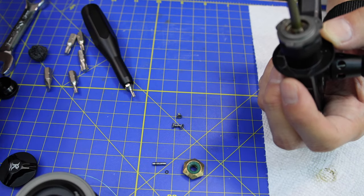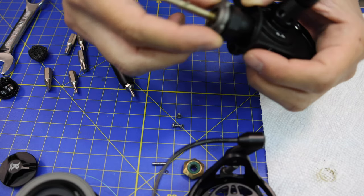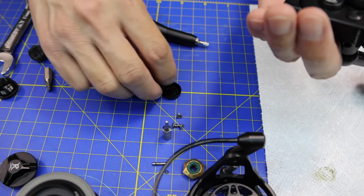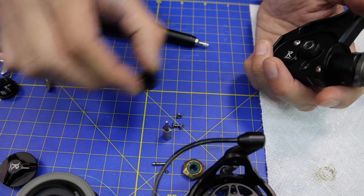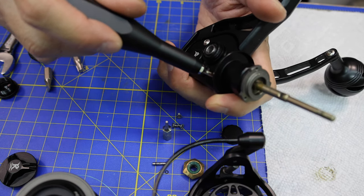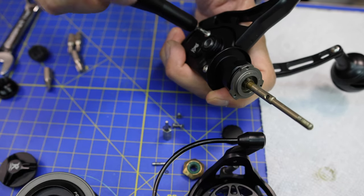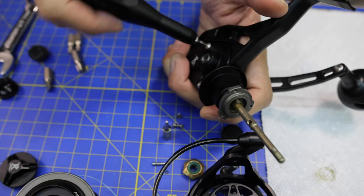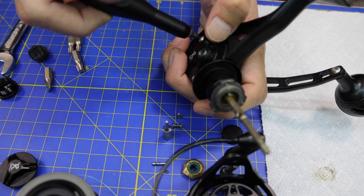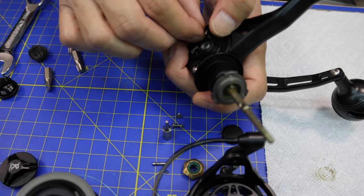So this is my first time taking apart this reel — I've never done any of this. I'm not going to do anything with the bail unit. What you want to do is take the handle cover off for the right-hand retrieve cover, and it looks fine — no sand in there, some grease. We'll take these two side plate screws off. I'm just winging this because I've never taken this reel apart ever. Both of my reels need maintenance. Even though you buy these reels and they say they're sealed, you really do have to maintain them. Everything needs maintenance.